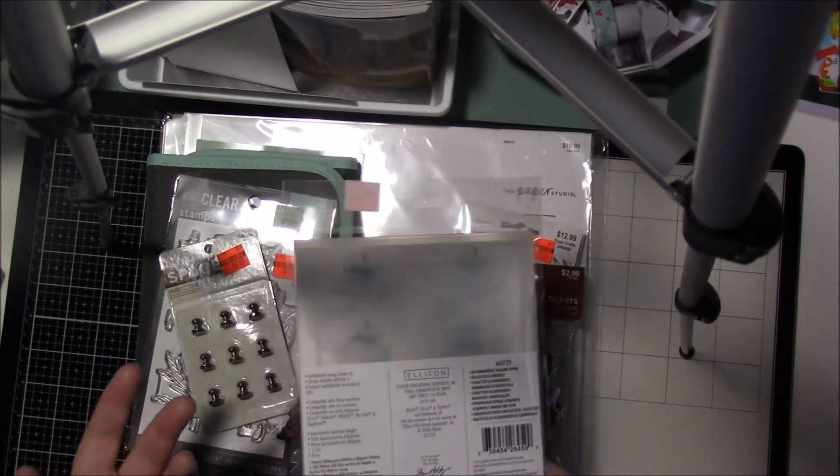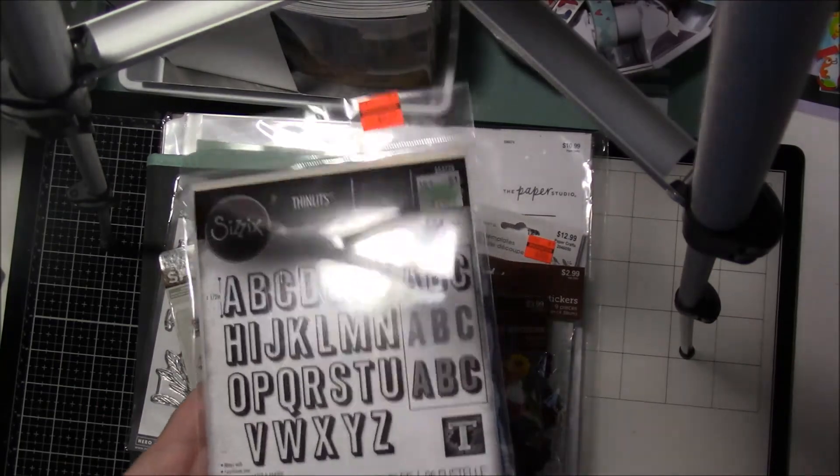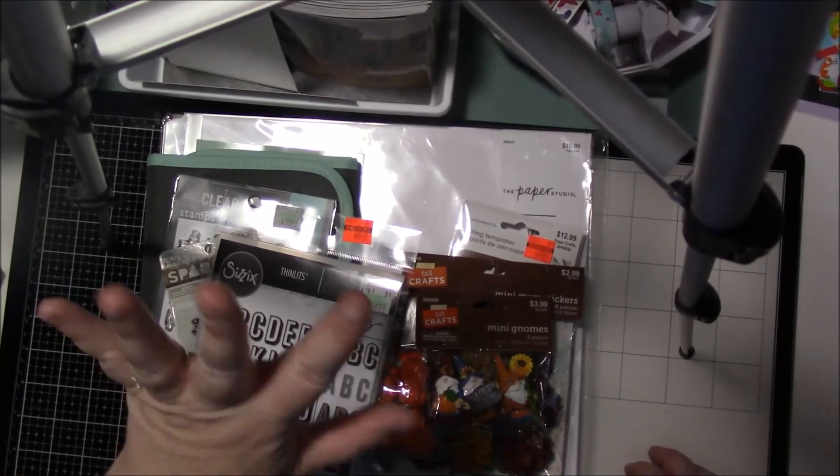This was brand new, never opened that I know of, and it had the numbers and not the letters — so I don't know how that would have happened, but it did. Anyway, that's my haul. Hope you guys are having a wonderful crafty time. Bye guys.